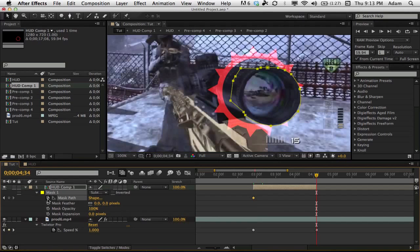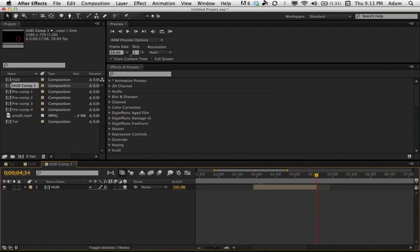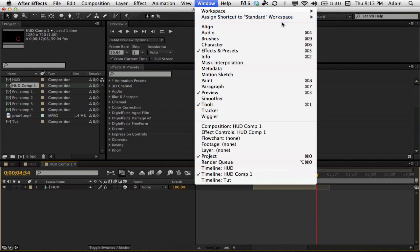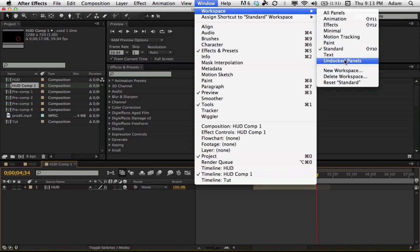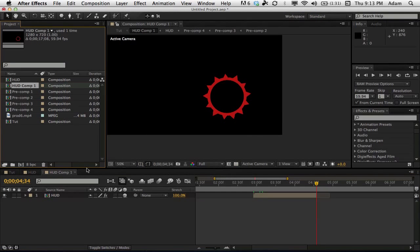The mask needs more work because we forgot to keyframe the mask path. Go to the end, set a keyframe for mask path, then go back to the beginning and put it back to how it was. You can reset to your standard workspace if you accidentally changed it.